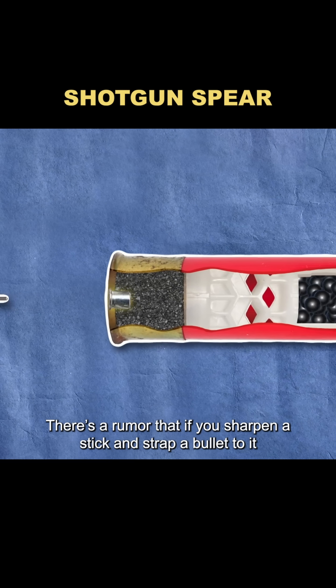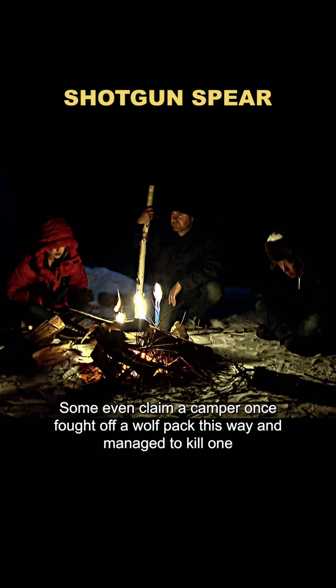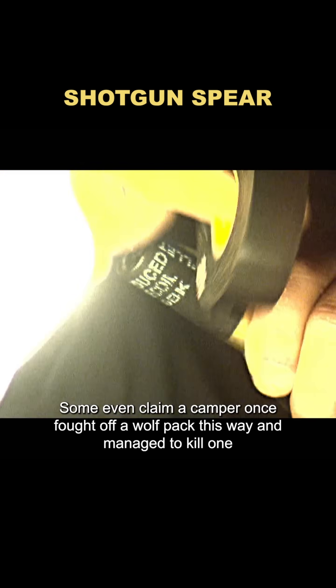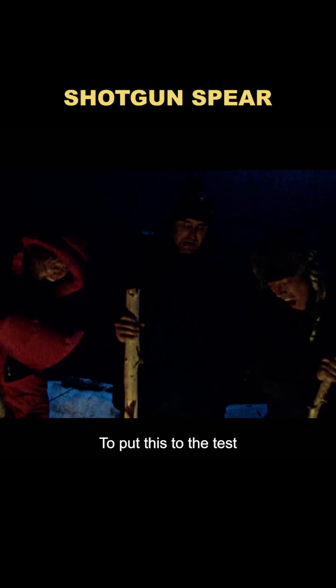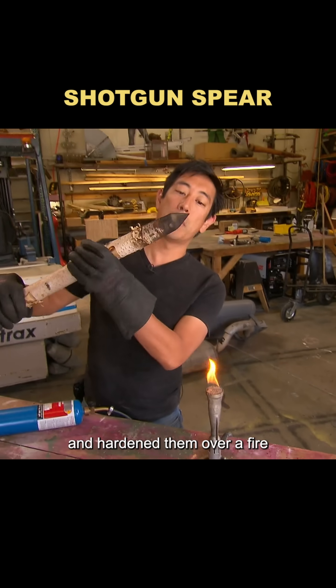There's a rumor that if you sharpen a stick and strap a bullet to it, you can actually fire it like a weapon. Some even claim a camper once fought off a wolf pack this way and managed to kill one. To put this to the test, Grant gathered some sticks, sharpened them, and hardened them over a fire.